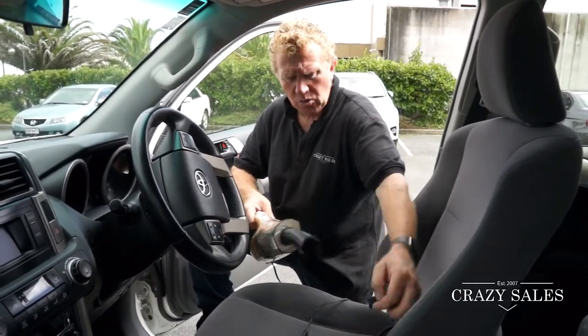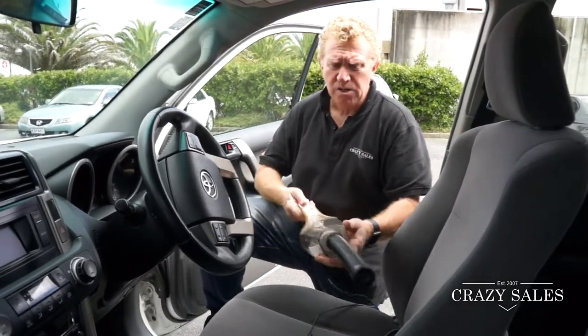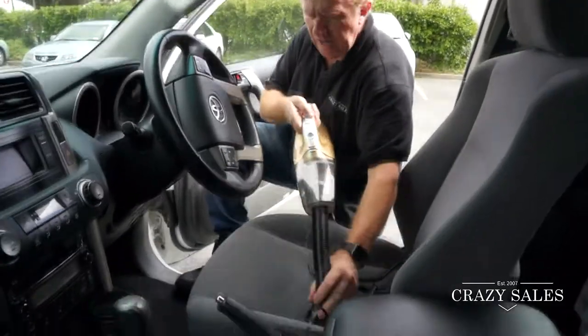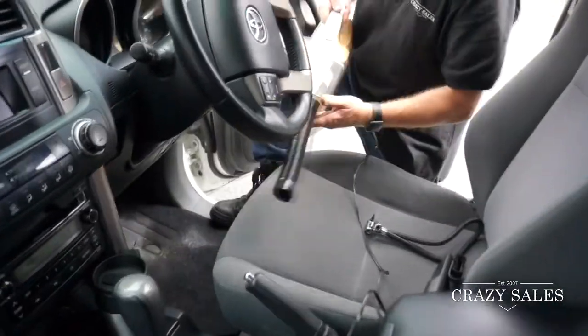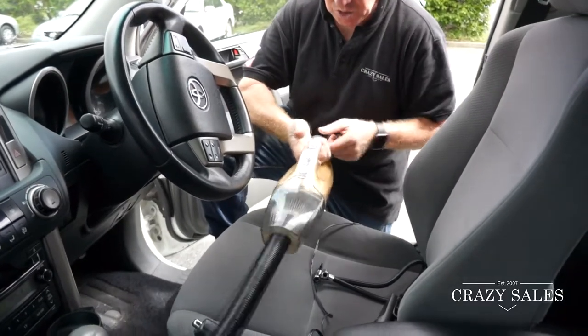All these little attachments come with it, and you get in to clean — vacuum up your car floor or your boat, whatever it might be.